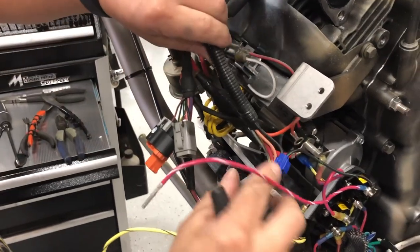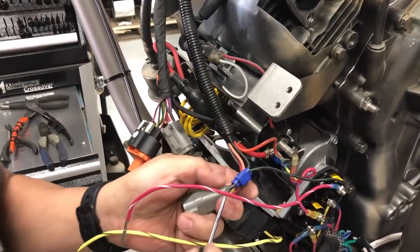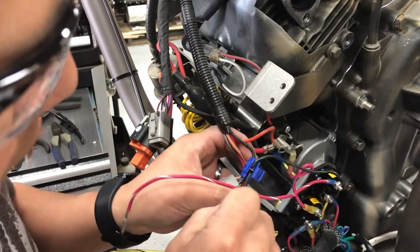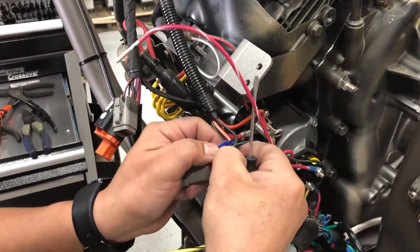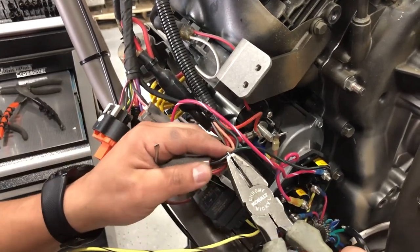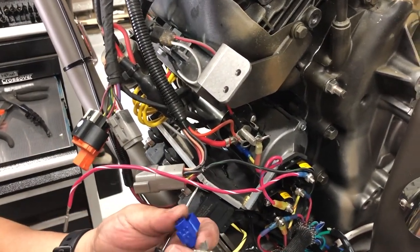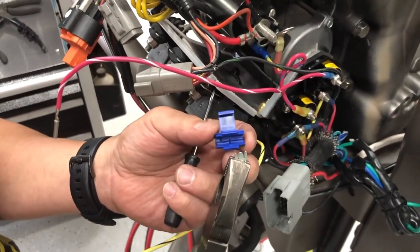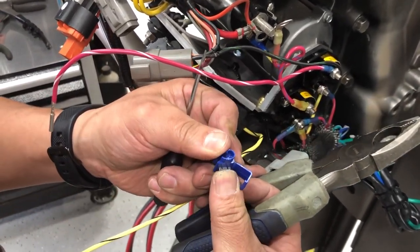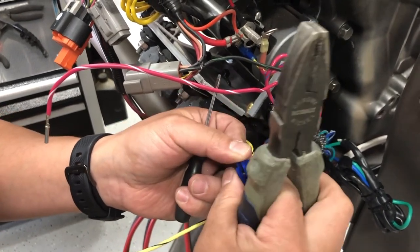On this side, this is the one that goes straight to the key switch. If you follow this all the way up, it's going to go to the key switch — this is just a little bridge, nothing complicated. You want to open it up. Pull the little tab off. This little bridge is really simple. If you don't have a new one, this is easy to reuse — just as long as you don't bend the tab. Put it back on, the wires go back into those slots, close it, crimp it, and that's it. Easy.